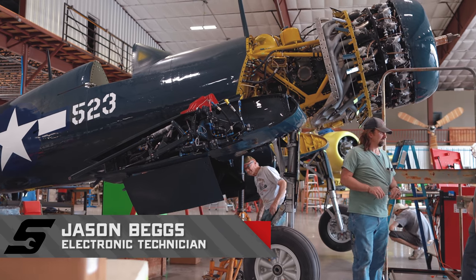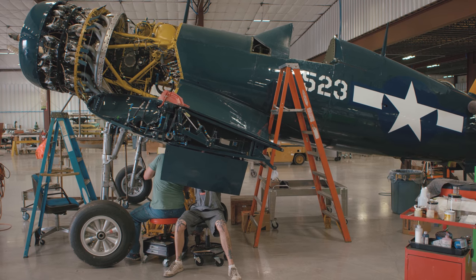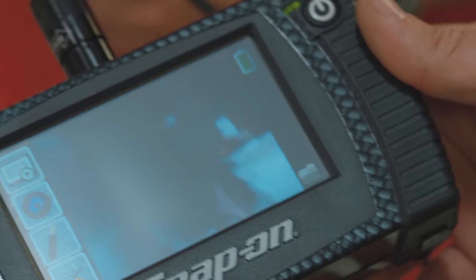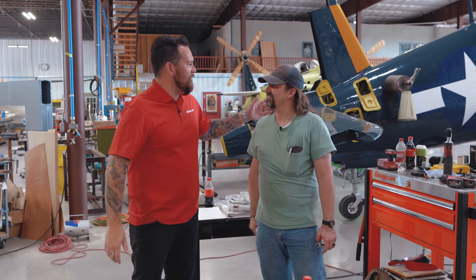How long have you been here at Ezel? Almost 12 years. What were you doing prior? I was in the Navy. You're up in the cockpit, about to wrap this thing up. How long does it take to wire one of these? About a year. Right now you're concurrently working on three planes around the hangar. Is there anything on your wish list? I did get one of those cameras for looking in tight spaces. How instrumental is that tool? You get in areas you can't even see what you're doing, but I can put that in there and find where I need to get. It's got a mirror on the end. That was the best thing I've ever bought.